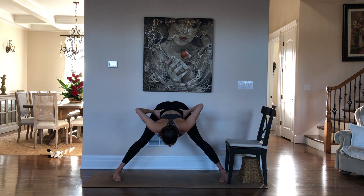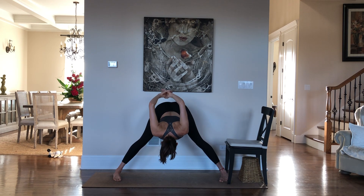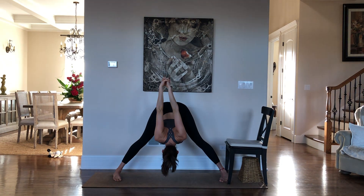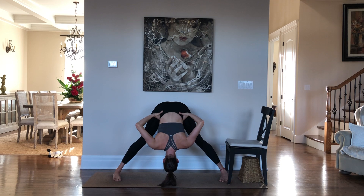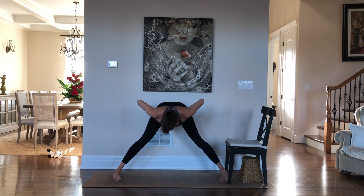Keep your legs strong, keep your spine long. If you'd like a variation, something I really enjoy is interlacing my fingers behind my back — if that's not comfortable, you can hook your thumbs. This gives you a nice shoulder stretch. Take your hands back to your hips, keep your spine long, and come back to horizontal if you were below 90 degrees. Keep your shoulders back as you lift up all the way to standing.